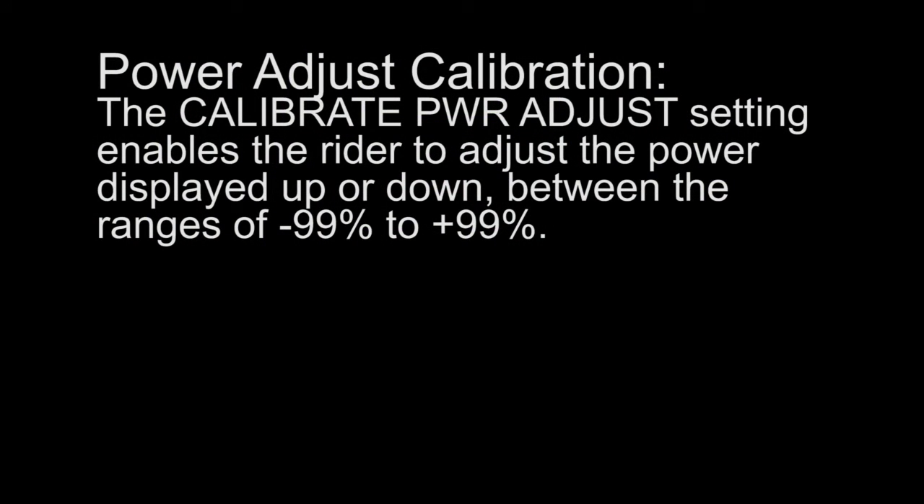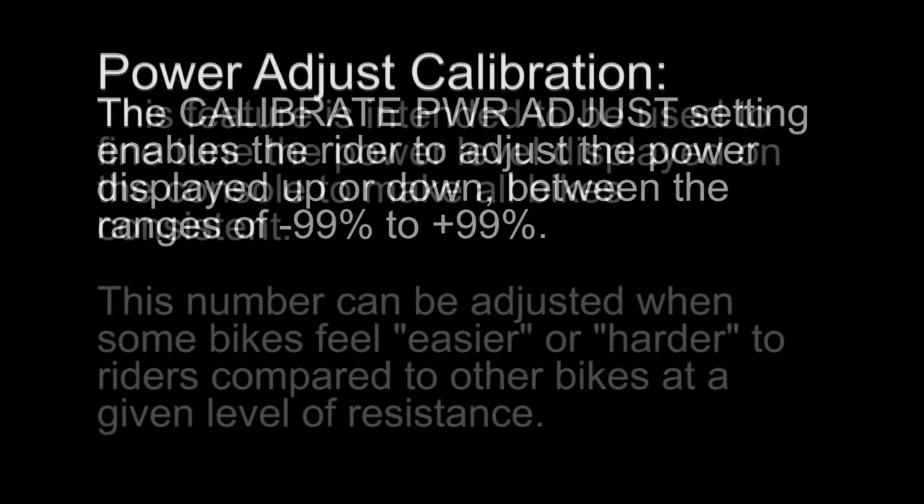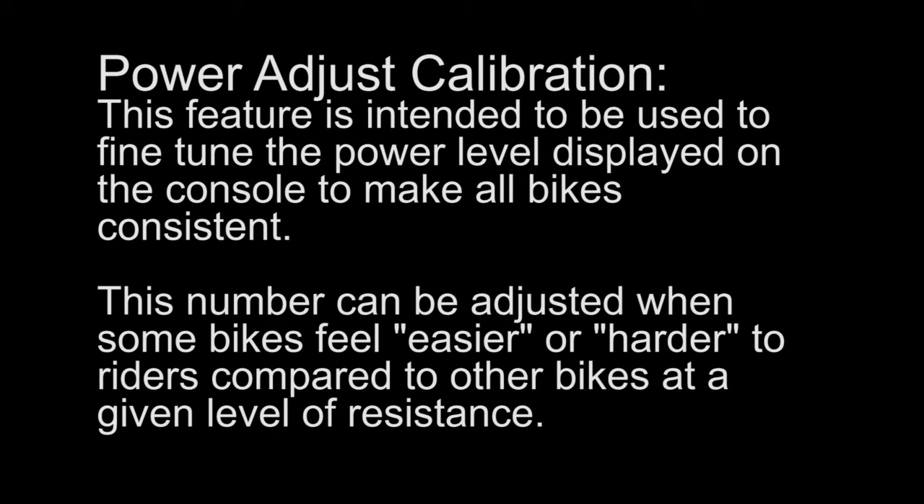Power Adjust Calibration: The Calibrate Power Adjust setting enables the rider to adjust the power displayed up or down, between the ranges of minus 99% to plus 99%. This feature is intended to be used to fine tune the power level displayed on the console to make all bikes consistent. This number can be adjusted when some bikes feel easier or harder to riders compared to other bikes at a given level of resistance.